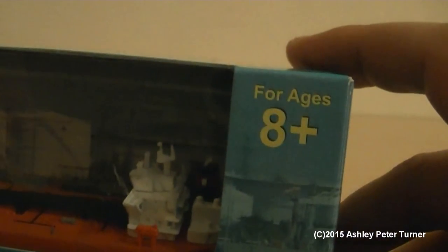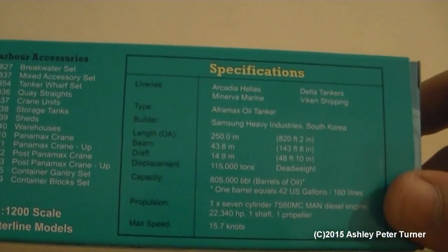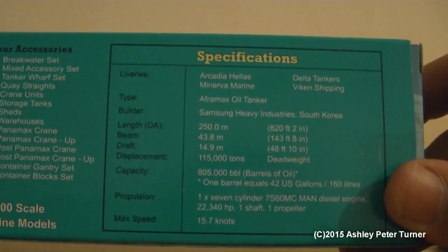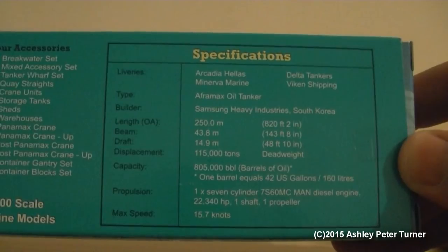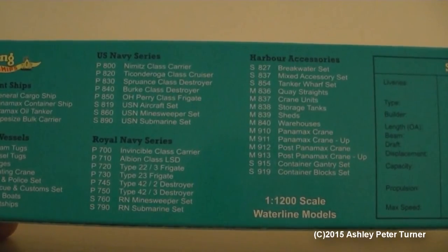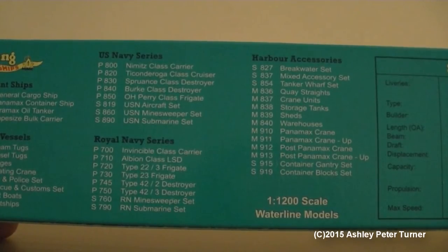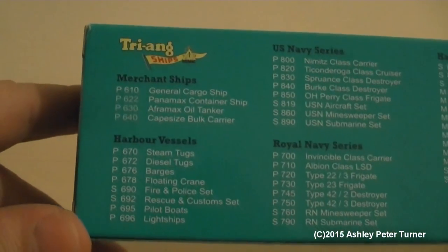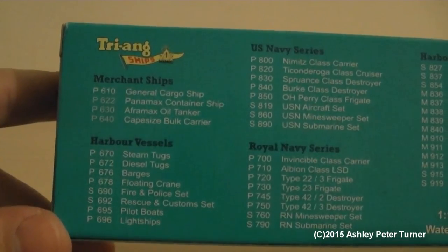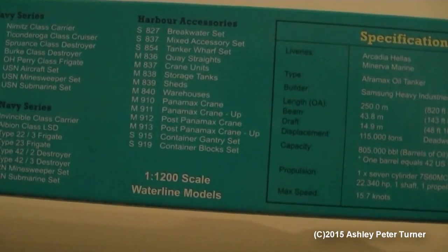This is for ages 8 plus, as there are some fine detail parts on here which are unsuitable for minors. Let's take a look at the back of the packaging — here are the details about the prototype ship, which you can pause the video to read. This is also a range of other model ships from Triang Minic Ships, including naval ships, harbour accessories and other vessels. This is part of the waterline models, as there is no underside hull, which makes this perfect for a diorama.